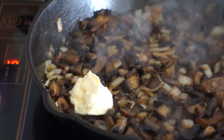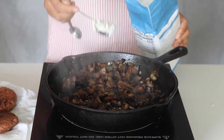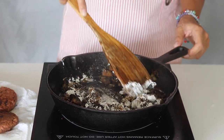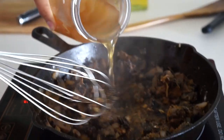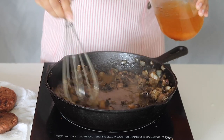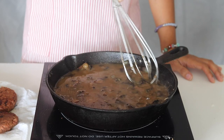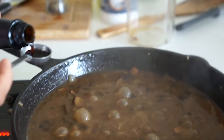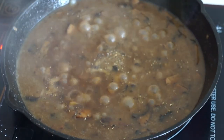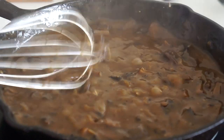Add two tablespoons of non-dairy butter. Mix and add in four tablespoons of all-purpose flour, and cook for another two minutes. Slowly whisk in one and three-fourths of a cup of vegetable broth. Add two teaspoons of Worcestershire sauce. Add pepper and salt to taste. Optional: a fourth of a teaspoon of sage to amplify the gravy flavor. Cook the gravy for approximately three minutes or until thickened.